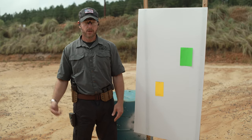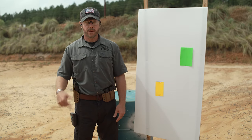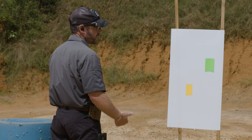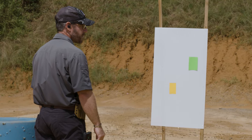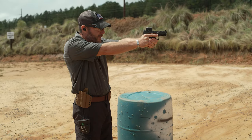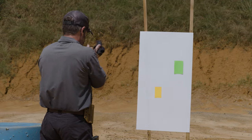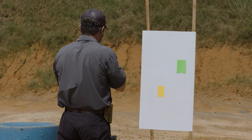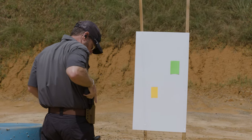Let me put this target down, load up, shoot the drill, and then we'll talk about it. I've got two mags of six, so I'll conduct my Warthog administrative load. I draw my pistol, drive it out, dot's good, lock the slide to the rear, secure my first mag going in, slide forward, then do my Warthog check to make sure I'm good.